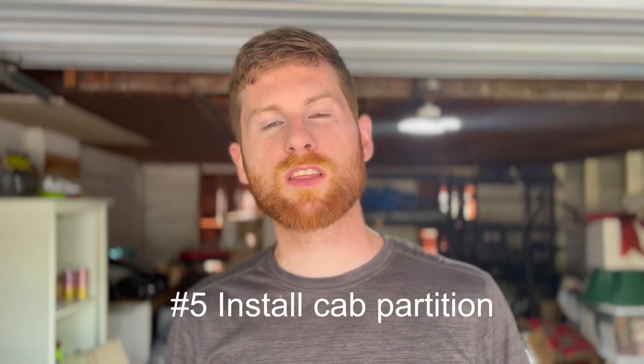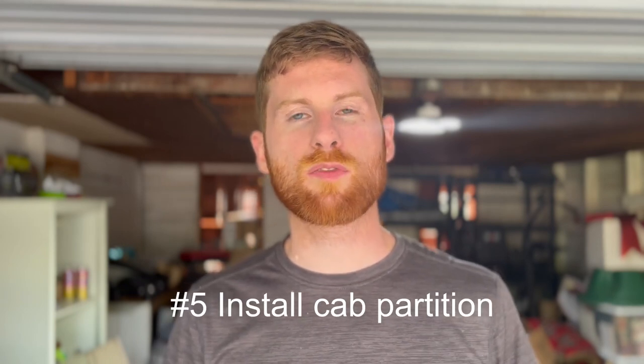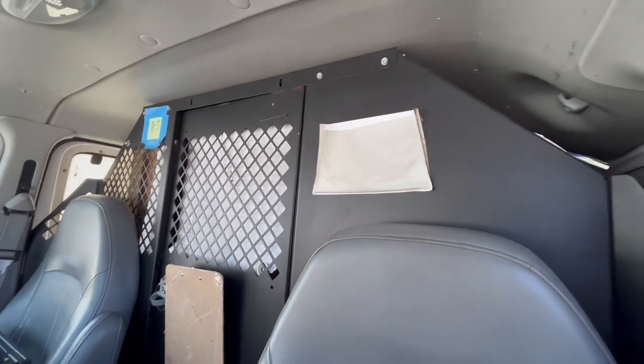Tip number five is to have a partition in the van separating the cab from the cargo area. Some vans don't come with one, but mine luckily did. It makes a big difference — not only for safety if you have to slam the brakes and things don't fly forward, but also from a security standpoint: if somebody breaks into the cab and your partition is locked, they can't access your tools. Small things like that add another layer of protection.